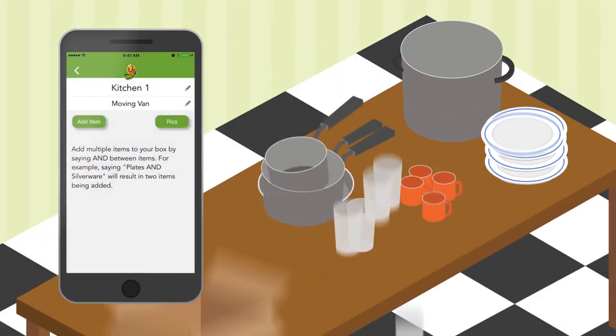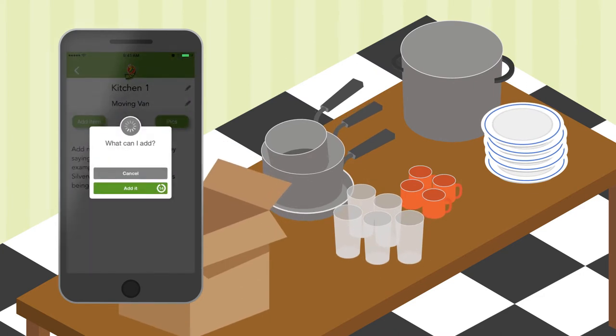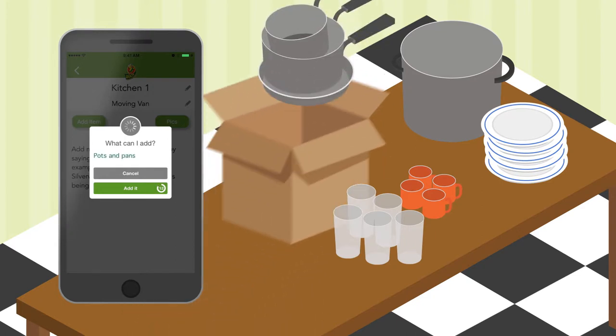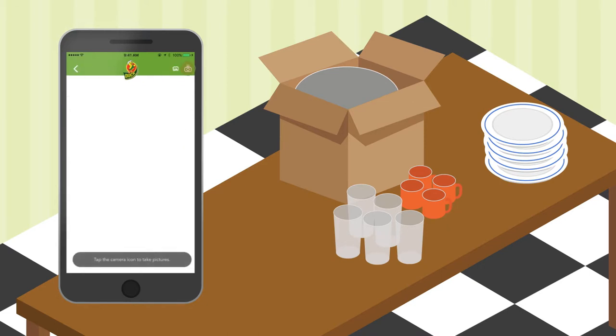Now it's time to make your list of items in the box. Click Add Item. Speak or type the contents of the box — pots and pans. When speaking, say the word AND in between each item. You can also take photos of each item.